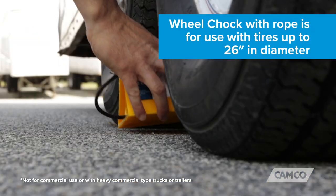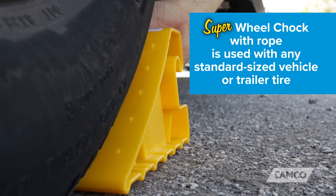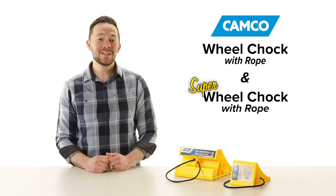The Wheel Chalk with Rope is for use with tires up to 26 inches in diameter. The Super Wheel Chalk with Rope is for use with any standard size vehicle or trailer tire. Both are made in the USA.